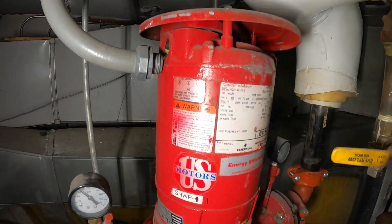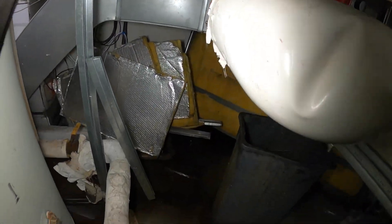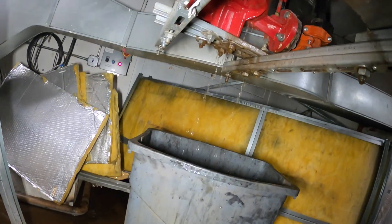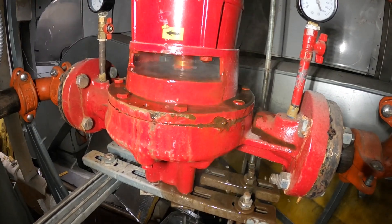Hello everyone and welcome to Jumper Man Tech, where we specialize in HVAC. We do everything DIY, and today we have an emergency service call — we've got a water leak everywhere.